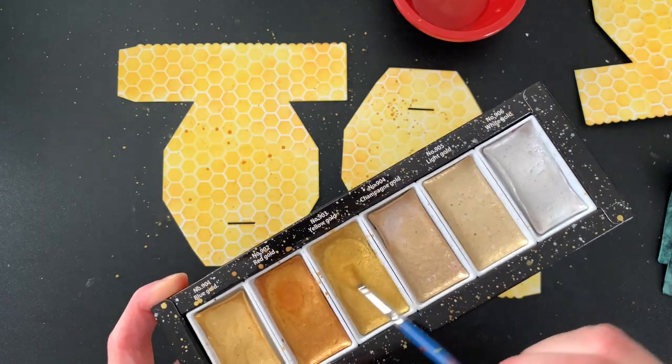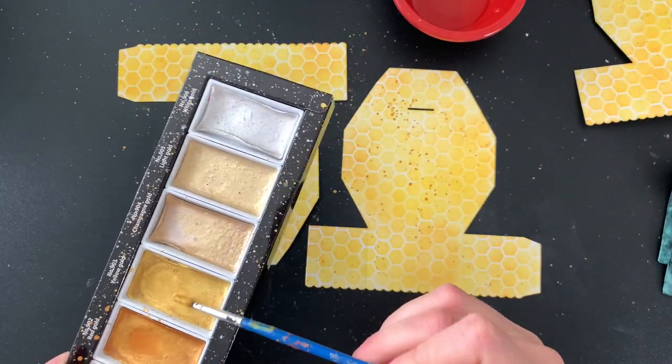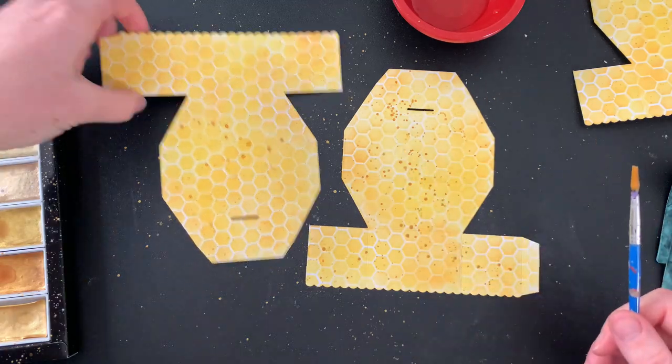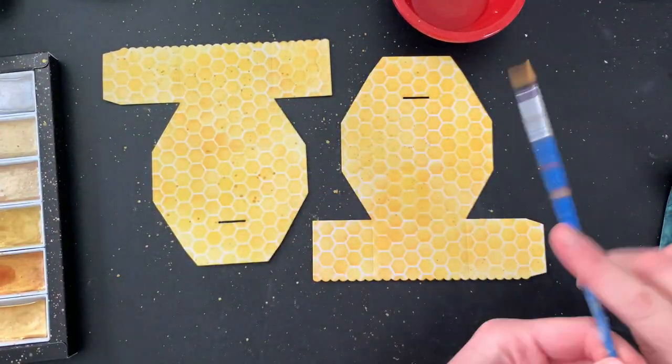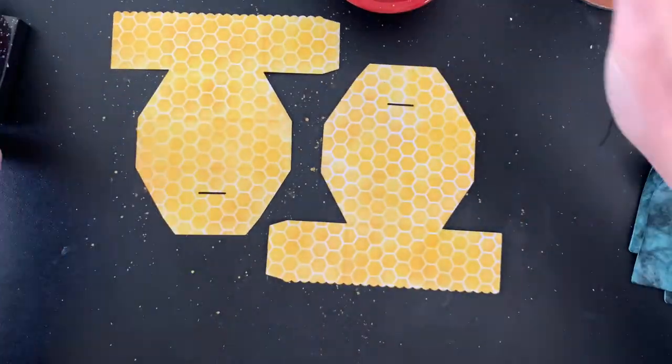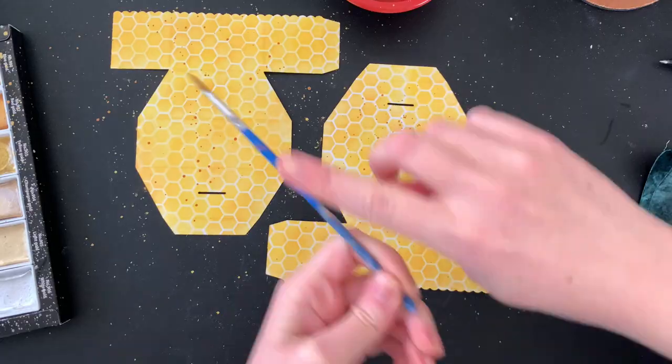Once I'm done inking up my backgrounds, I'm going to get out my favourite watercolour pigments — my starry set — and I'm going to be using the red gold and the yellow gold. They are both completely different colours and I find that the red gold really reminds me of honey. So I just water them down a little bit, mix them in so that they're nice and opaque, and then I sprinkle them all over the top.